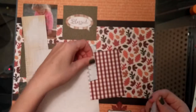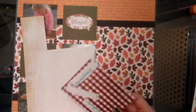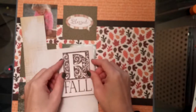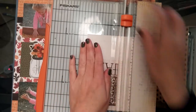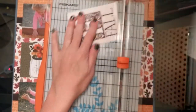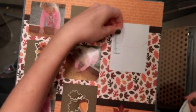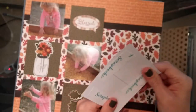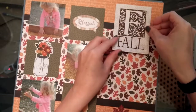My camera might have cut out here — I'm going to bump something up but I'm not sure what I'm doing because it's cream on cream. I did this layout a couple weeks ago and I'm just now doing the process video for it. I feel like I was going to ink the edges — maybe not. I don't know what I was doing there, but it ends up looking okay in the finished product.